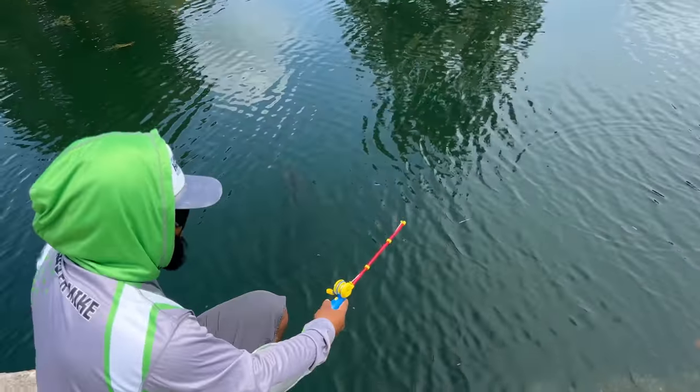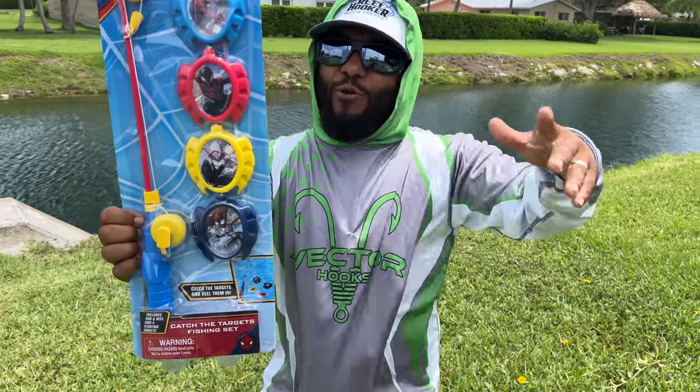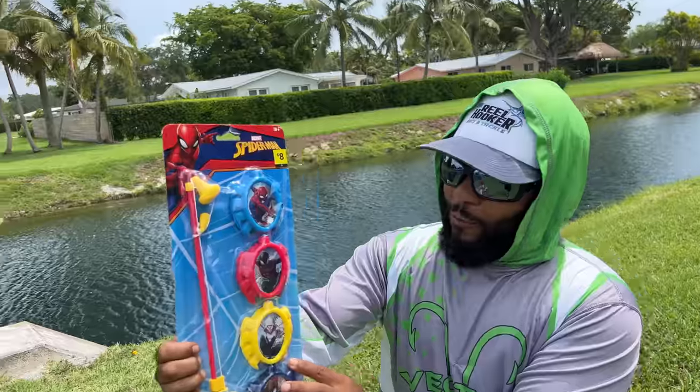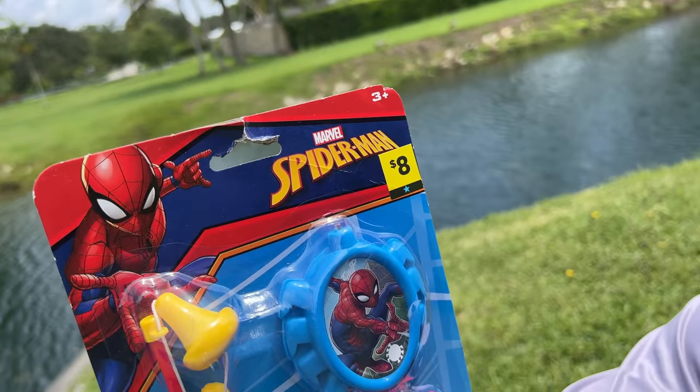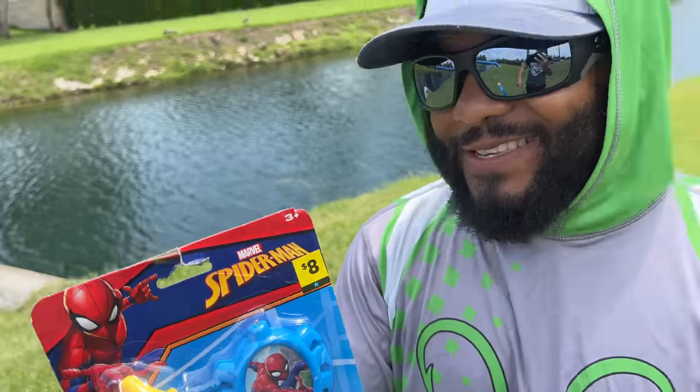Welcome back to another episode of Monster Mike Fishing. Today we got something from the dollar store that we think might work — the Spider-Man fishing rod. You said the dollar store? Yeah, it was like the dollar store. How come it says eight dollars? I know, they're taxing. So that means we spare no expense bringing you guys this amazing content.